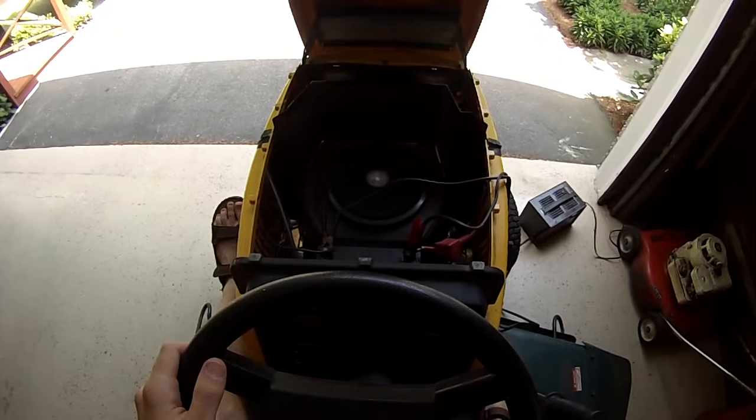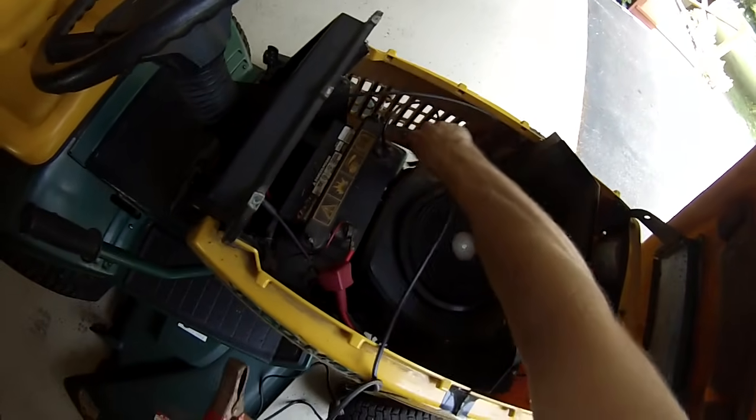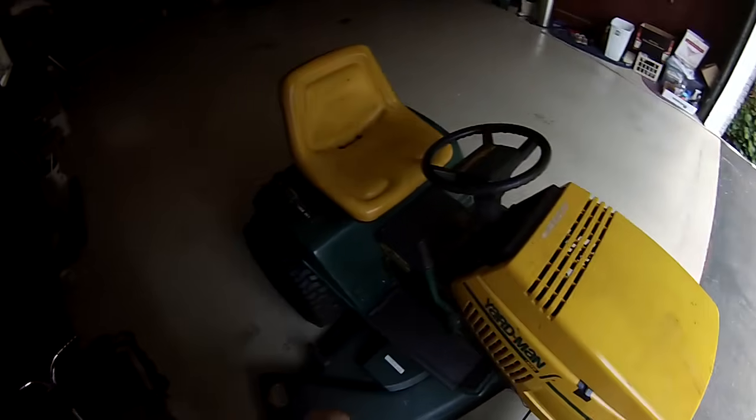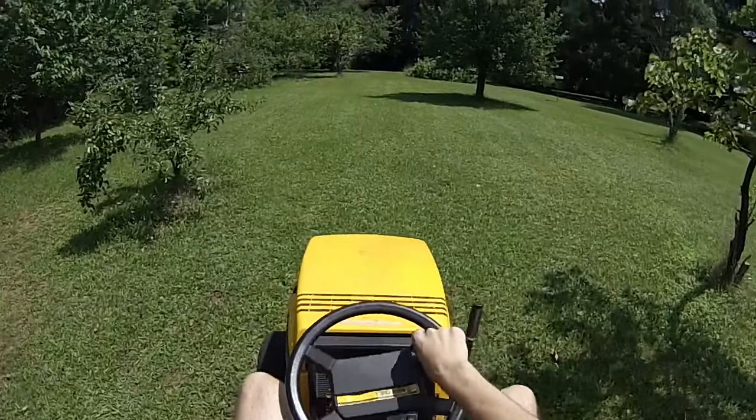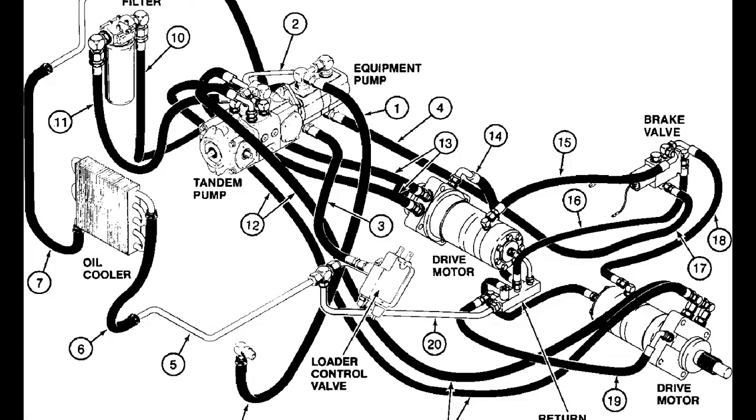It's powered by a 650cc single-cylinder air-cooled engine. A car battery gets it started, but this battery hasn't held a charge since the Clinton administration. Steering is whatever — it's got something called a hydrostatic drive, and I have no idea what that is.